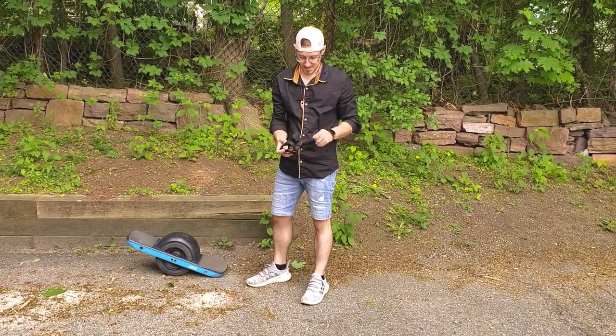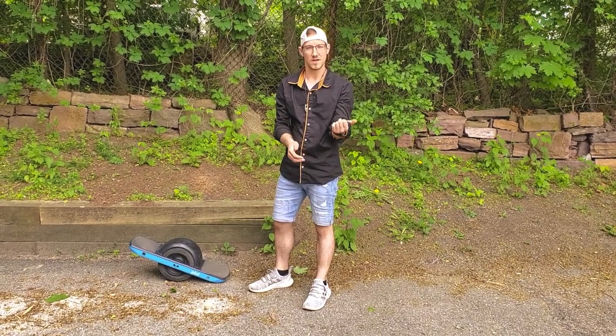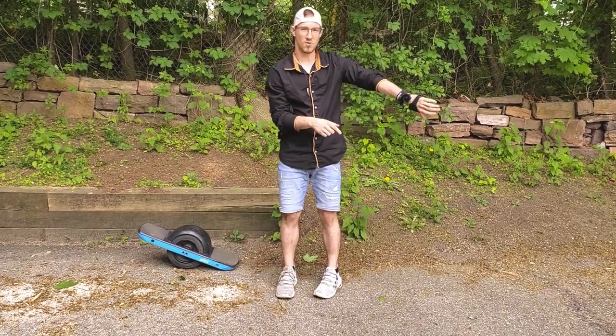These are actually great because I've saved myself many times from some falls. One thing I love about these Sword Wrist Guards — they actually have an opening for your smartwatch device.